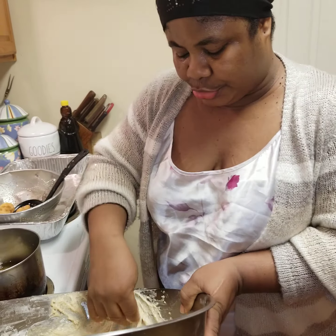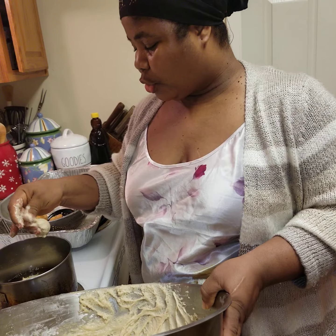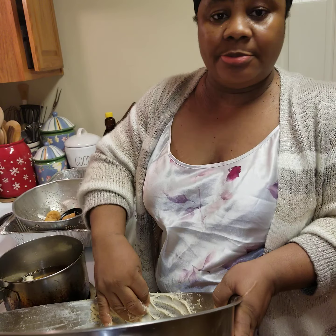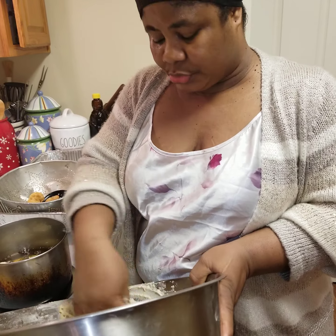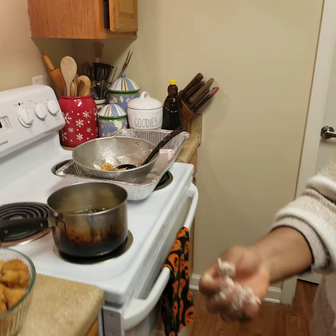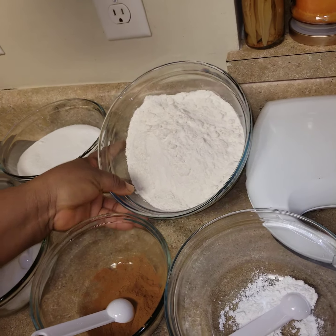It doesn't take too much to do, it's all about having the interest. If you have kids like mine who love all these pastries, especially when I make them, they love eating them. Sometimes they take buns to school. So this is the flour — this is all-purpose flour.